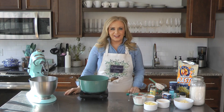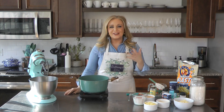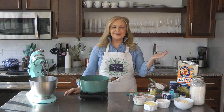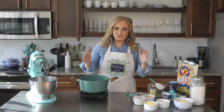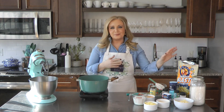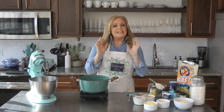Happy National Cheese Doodle Day — probably better known as Cheese Puff Day. I thought, let's go all-in and actually make cheese puffs. Not the bags of cheese puffs, but the pastry cheese puffs. It sounds harder than it actually is.